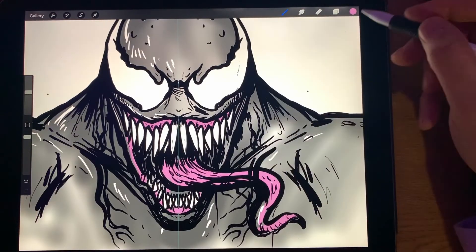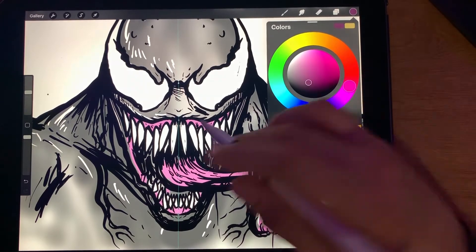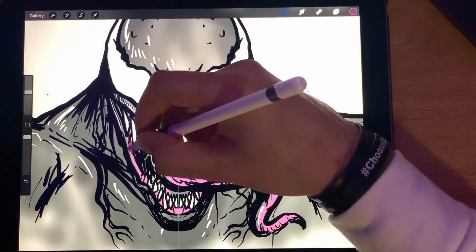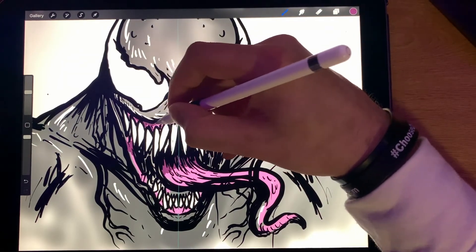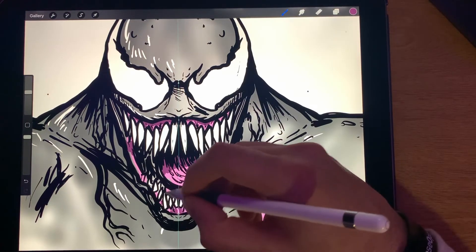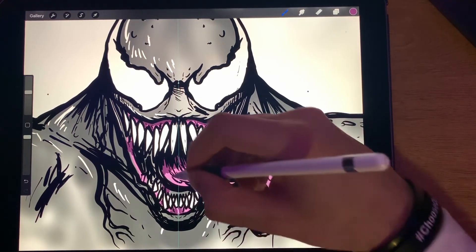All right, then take a little darker color, pull it down, and go right over it — add some shadows. Shadow here, shadow there.